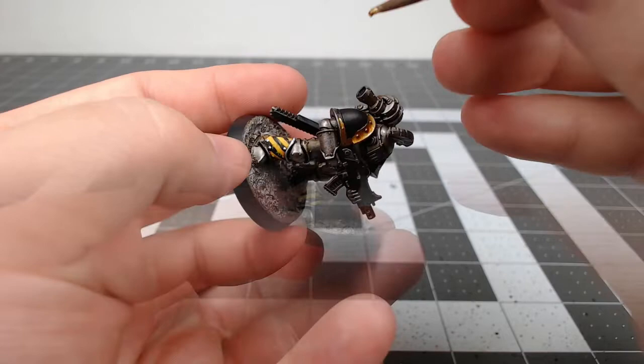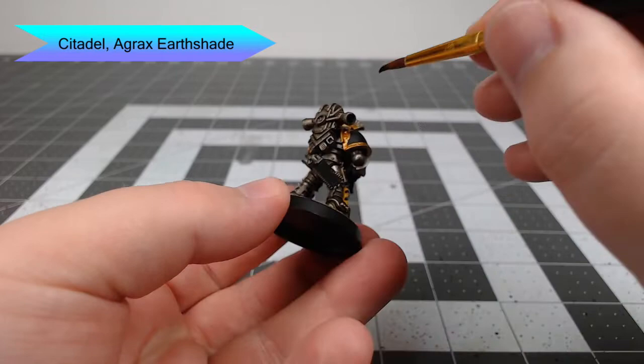To shade the trim we're gonna use Agrax Earthshade, and once again just be careful not to get this on the other colors around the gold.